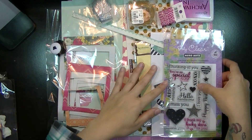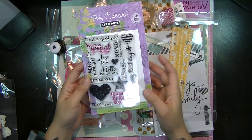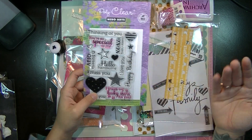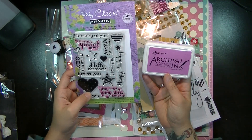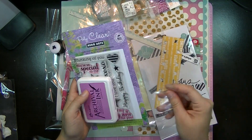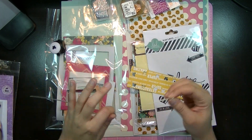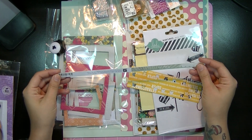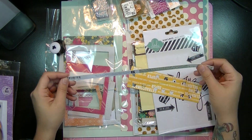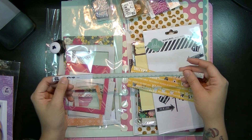I used this Poly Clear Hero Arts stamp set. I used the 'You're So Special to Me' and 'I Thank My Lucky Star for You.' I haven't cleaned them, so you can obviously see that I used a pink color. And I used the Ranger archival ink to go with that. This is one of my background papers — the main paper — and it is What's Up in Flight by Basic Gray.